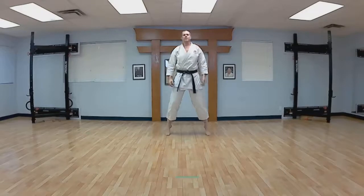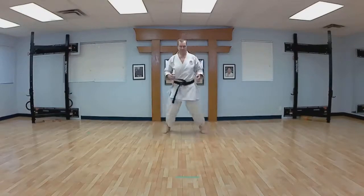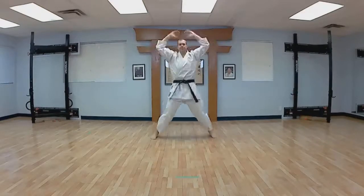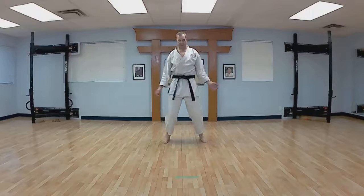Nice and easy. Side to side. Pull her back. And just jumping. And arms around.